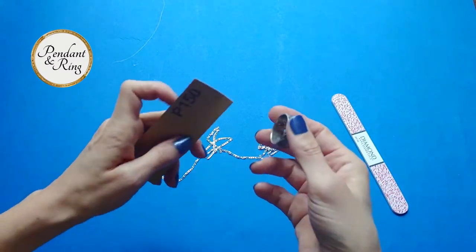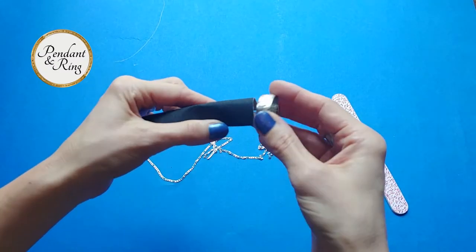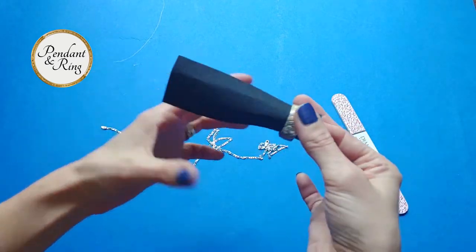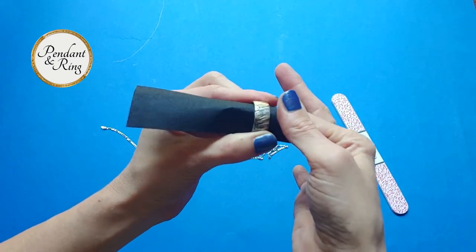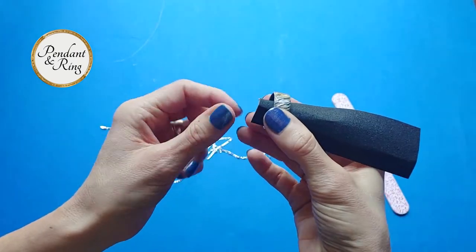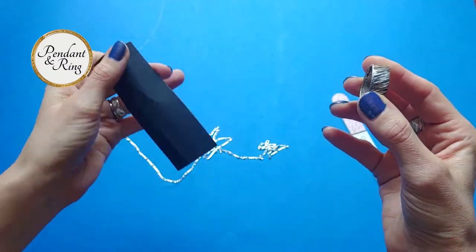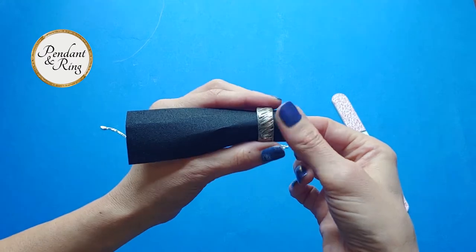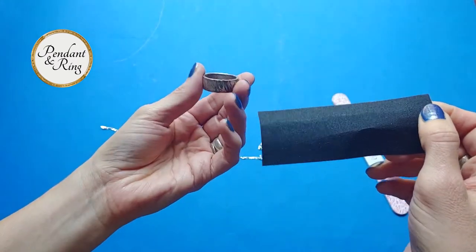First, with the ring: if there's a burr on the inside, you need to place the sandpaper inside the ring. Just fold it and then pull the sandpaper through. Check for any burrs, anything that feels uncomfortable on your finger, and just pull the sandpaper through.